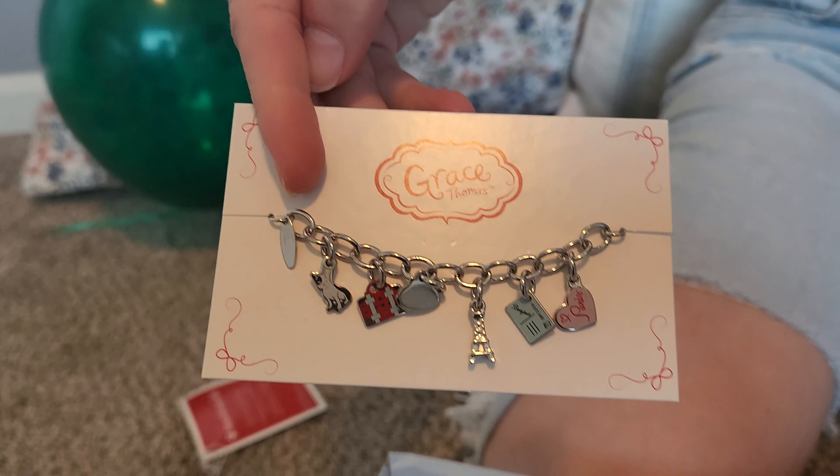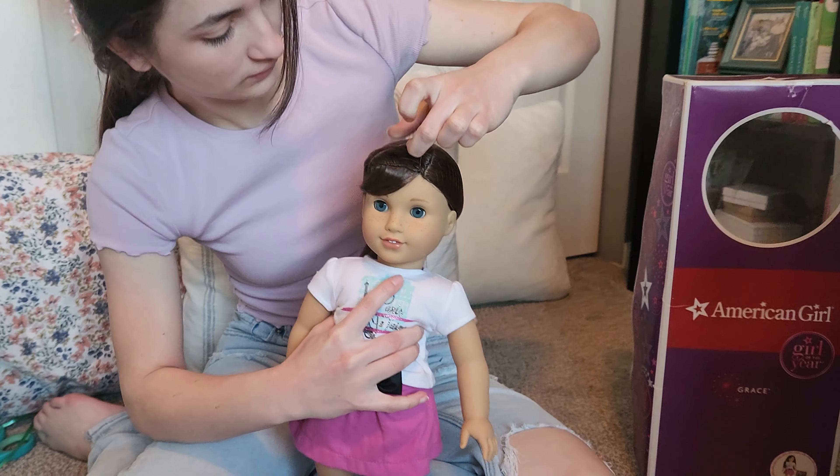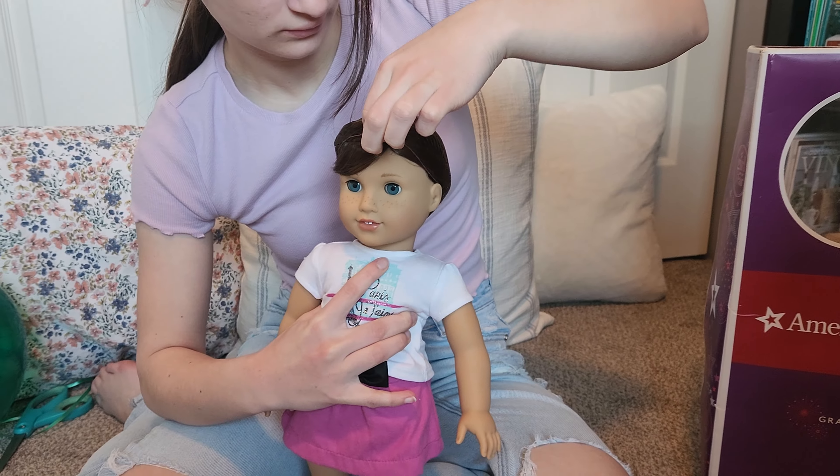You can see she has little charms on the bracelet, and it comes in a little thing that says 'Grace Thomas.' Now we're going to take off her hairnet, which is the fun part.